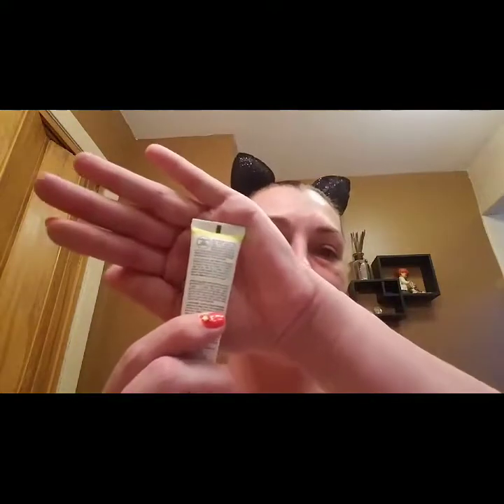Without further ado, let's get started. I couldn't read the tiny writing in the tube so I wrote the instructions down on a cue card. The instructions say: after cleansing in the evening — and the reason it specifies evening is because flushing and tingling are normal, so you don't want to do it in the morning if you have to go anywhere. After cleansing, apply a generous layer to the face, neck, and décolletage area. Leave on for 10 minutes. Flushing and tingling are normal. Rinse well. You can do this one to two times a week.